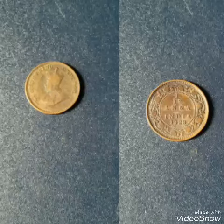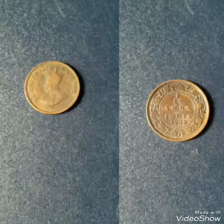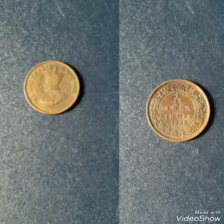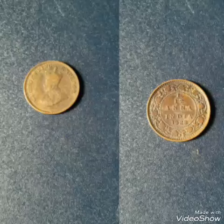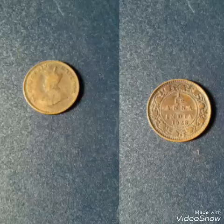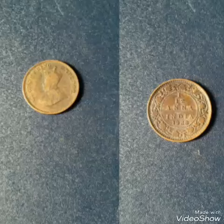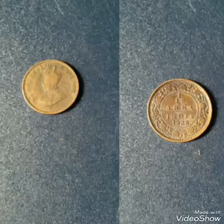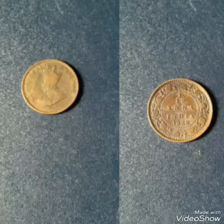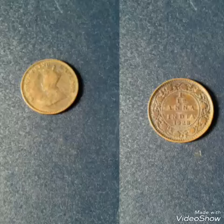Hello friends, this is Ajinkya. Today I am going to share a new coin with you which is 1/12 Anna — a George V King 1928 coin. This coin was issued in 1928 by King George V. On the obverse side it has the crown head of George V facing left, with the English legend surrounding it: George V King Imperial and India 1928. The engraver of this coin is Edgar Bertram McKinnell.